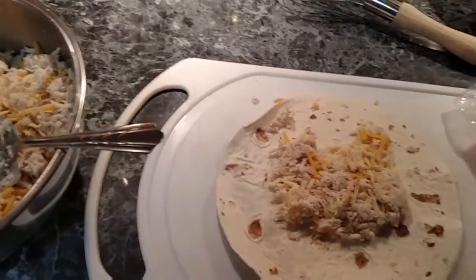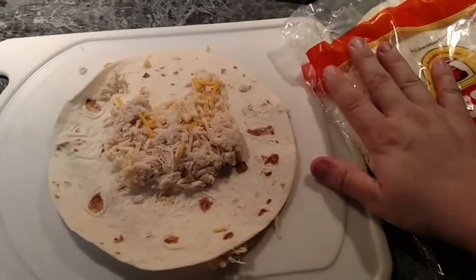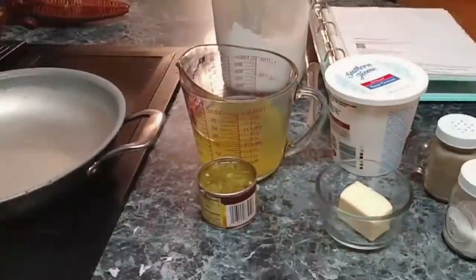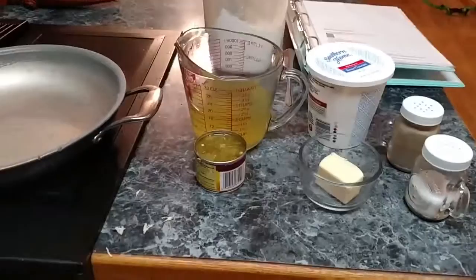That's the part you can freeze if you want to go ahead and pre-make a bunch of these — it makes this a little bit easier, but it really doesn't take very long. Next, I'm going to show you how to do the sauce and it comes together super quick.